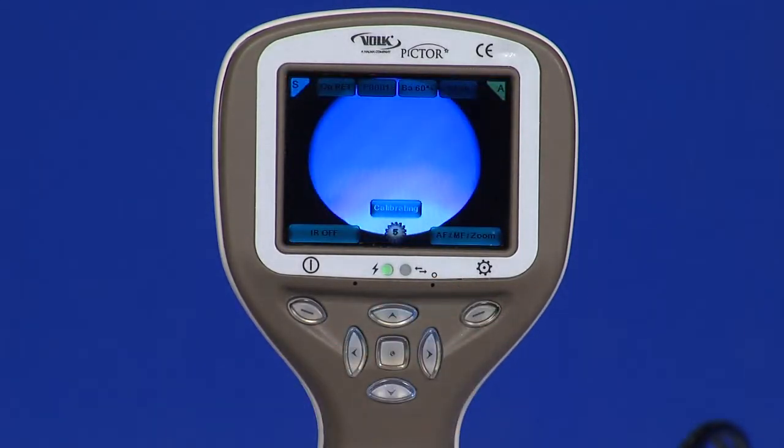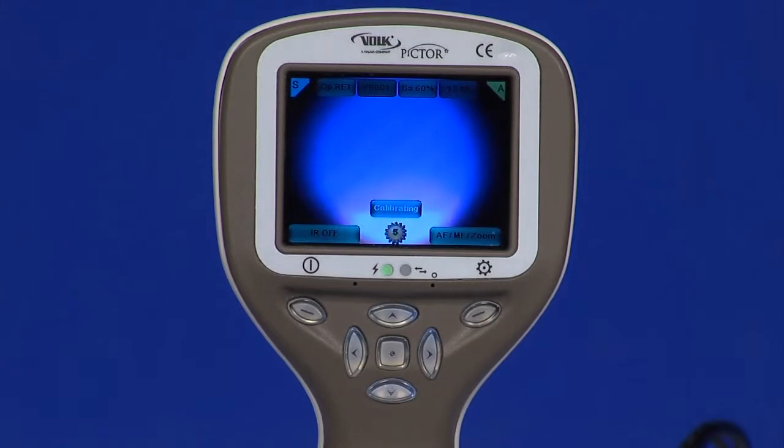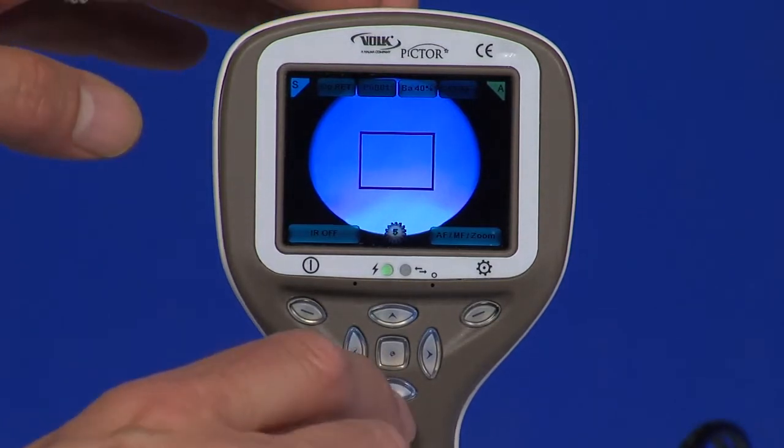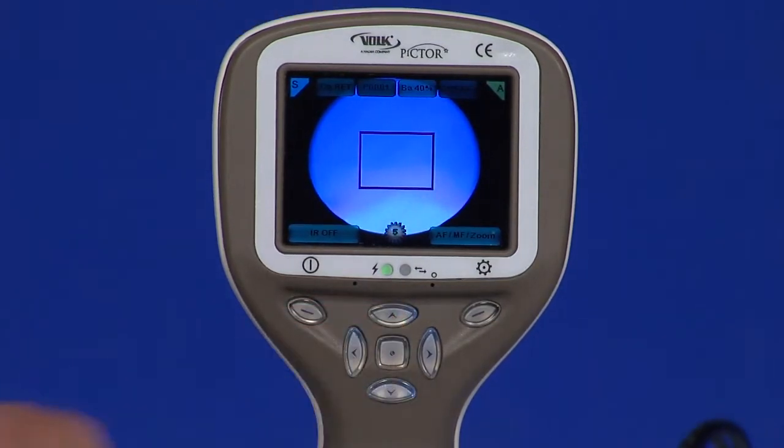Middle key. Press the middle key to activate the focus window. It is possible to move it using arrow keys to better capture the wanted area. If multiple patients are examined during the same session, it is recommended to create a new file folder for each patient's images. A new folder is created by pressing the middle key for 3 seconds.